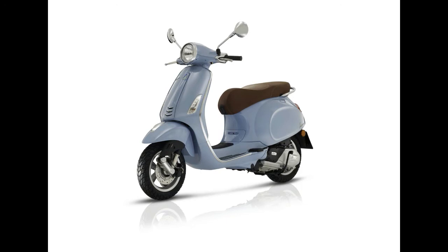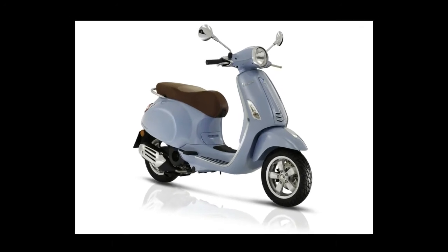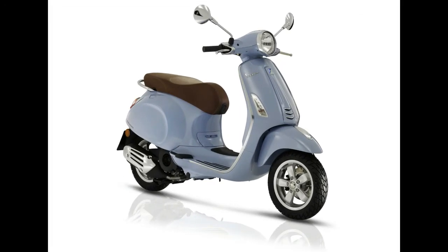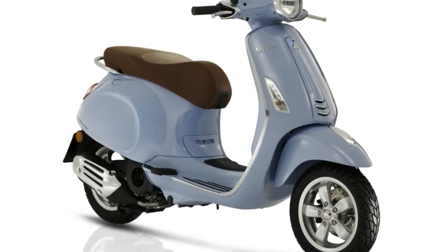Spring and Dual Action Monoshock Absorber. Axial Stroke: 78 mm. Front Brakes: Hydraulically Operated 200 mm Stainless Steel Disc. Front Tire: Diecast Aluminum Alloy Tubeless, 110/70-11 inches.